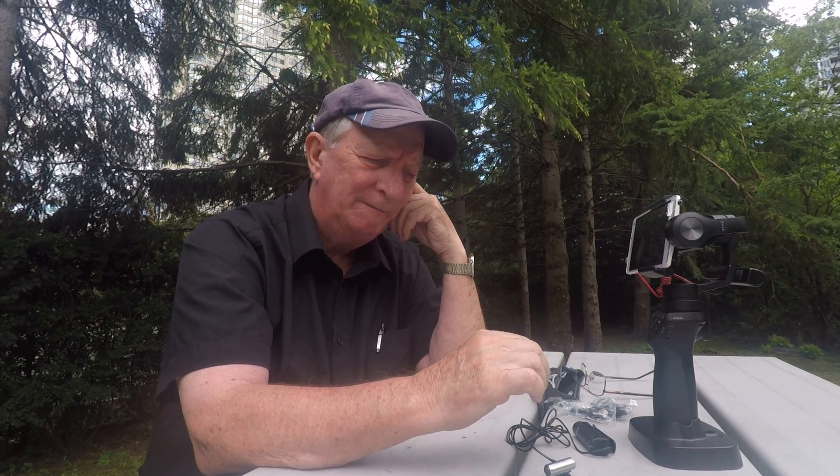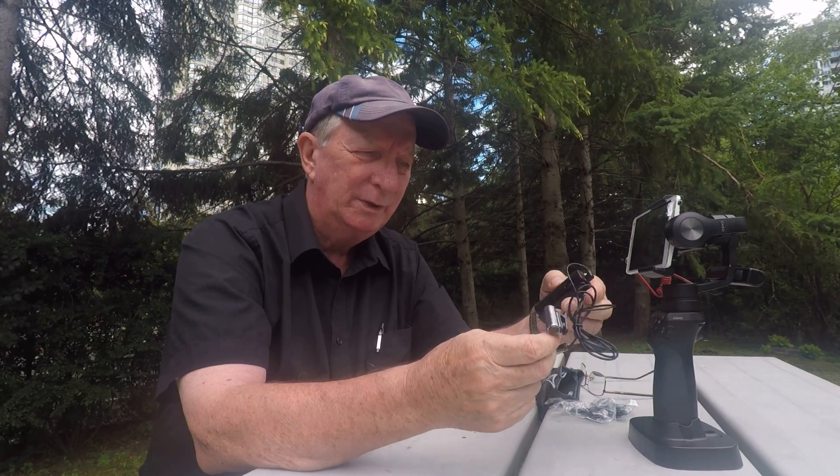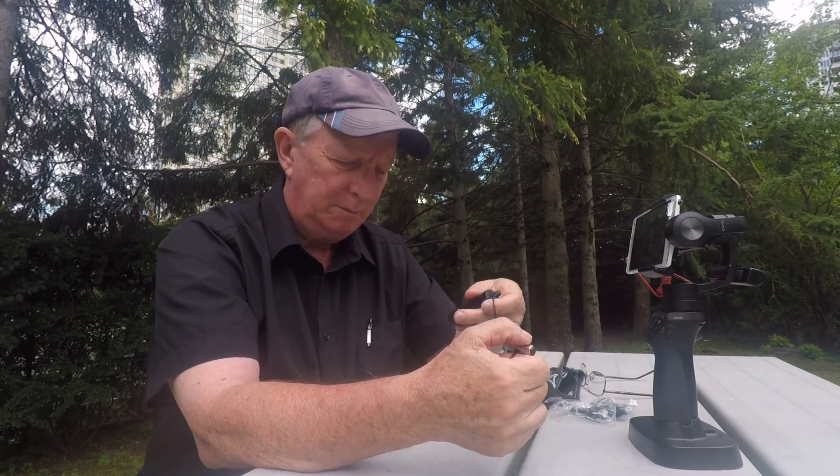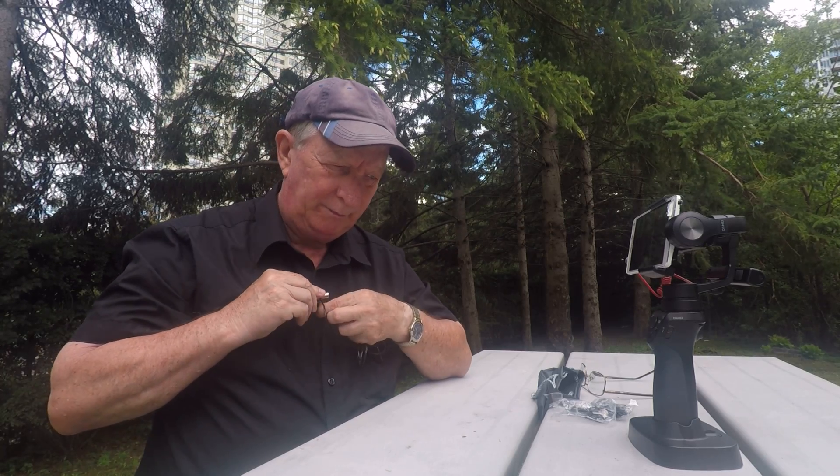I'm not going to go into too much explanation on the Osmo Mobile itself because there are lots of videos out there on that. But I find that the sound is really good for these microphones — I just put the one in my pocket and then put the microphone to my shirt and there I go, and it works very well.